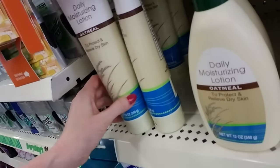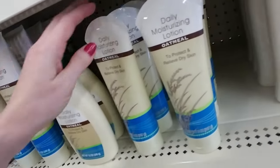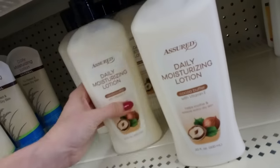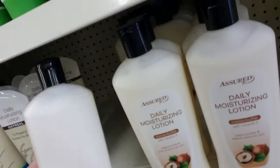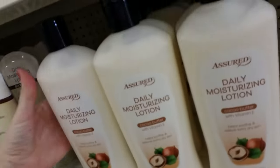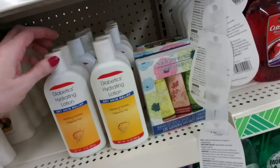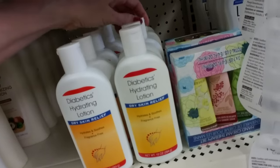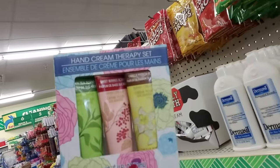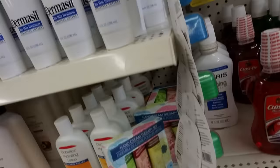And then they have just — this is from Assured, they make a lot of their generic over-the-counter medications. That's 20 ounces of lotion for a dollar. That's a really good deal. I go through a lot of lotion this time of year — I'm sure everybody does. Here's a Diabetics Hydrating Lotion. And this is a little hand cream therapy set. You get green tea, sweet berries, and vanilla passion.